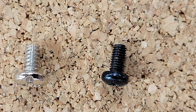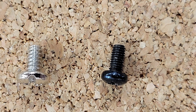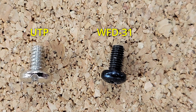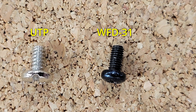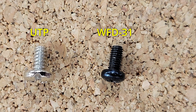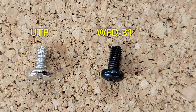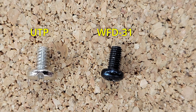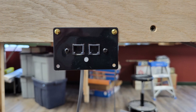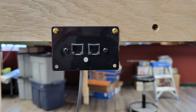One thing to keep in mind: the mounting screws that come with the WFD-31 are different than the ones the UTP uses. If you try to reuse the UTP screws, you might chew up the mounting lugs on the WFD-31. The UTP screws are number 6, and the WFD-31 screws are probably metric, most likely 3.5mm diameter. I re-attached the faceplate with the WFD-31 to the layout and reconnected the cables.